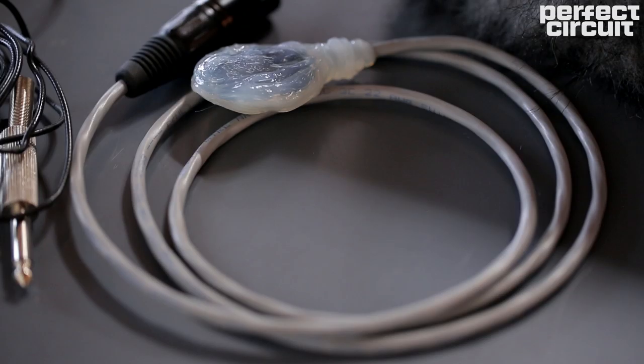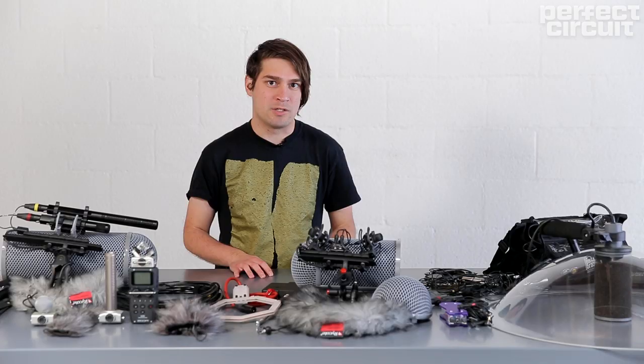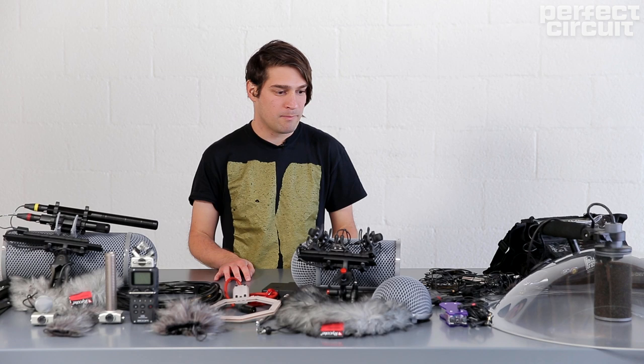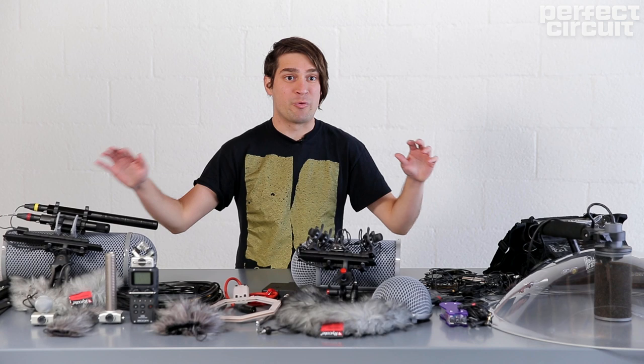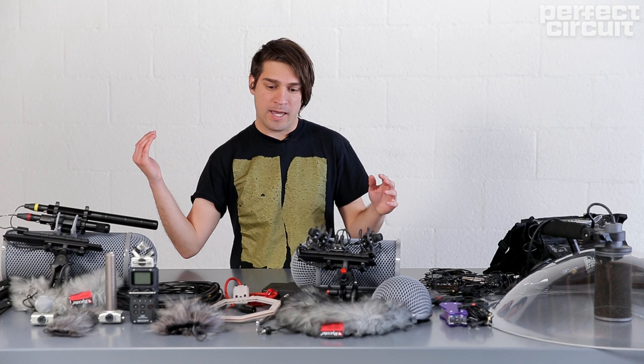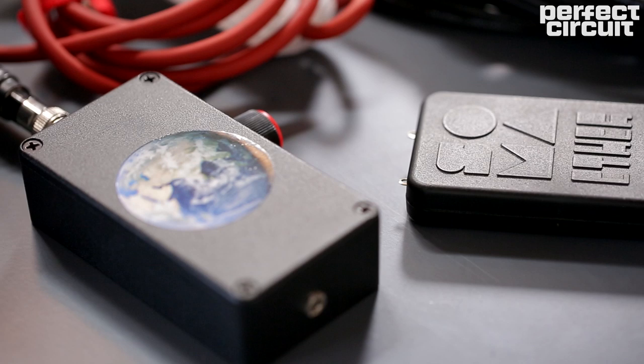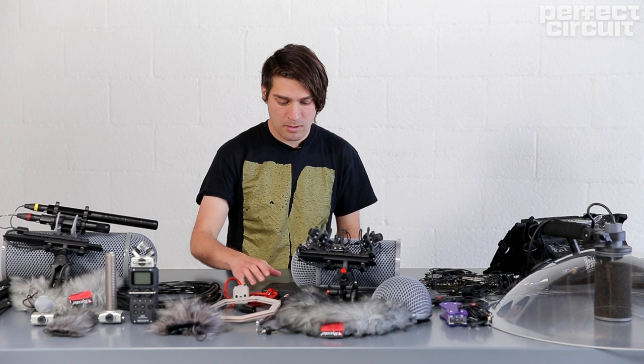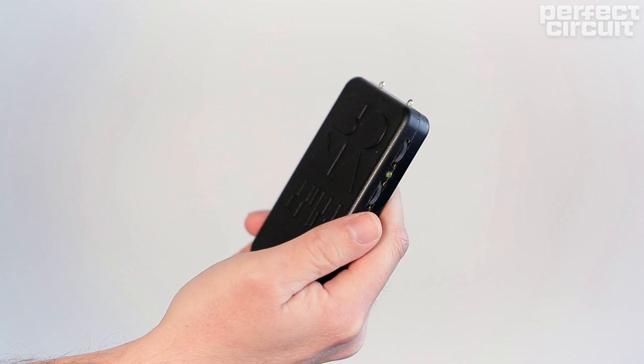Things get a little exciting when we start talking about contact mics and hydrophones — they introduce us to a world that we don't necessarily live in, but we can still listen to it with these different apparatuses. One very exciting thing is recording electromagnetics. Electromagnetics are everywhere because humans use so much electricity. Everywhere there's a power line you can hear the electromagnetics if you have the right apparatus, and one of them is the Soma Ether.